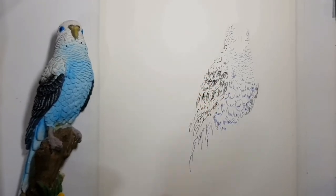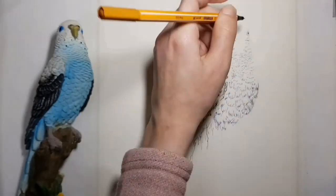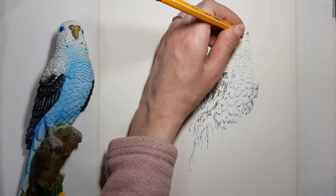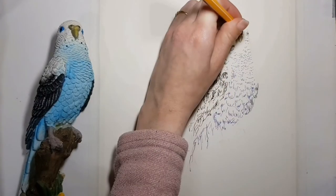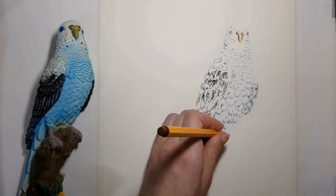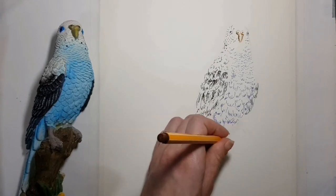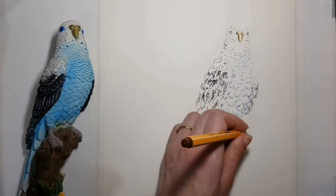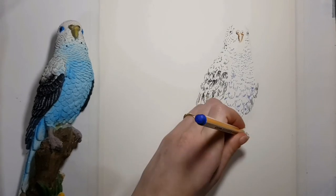I drew the beak in yellow ochre and brown and left the middle in white. The feet look kind of purplish gray — I actually drew them with both brown and blue. The colour of the feet will look different soon.